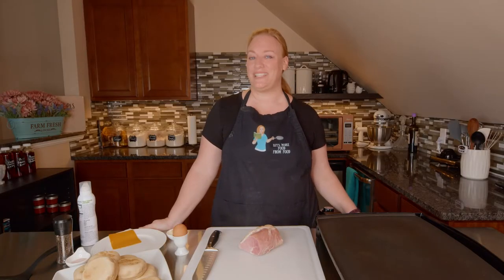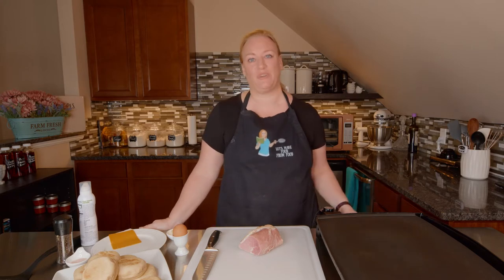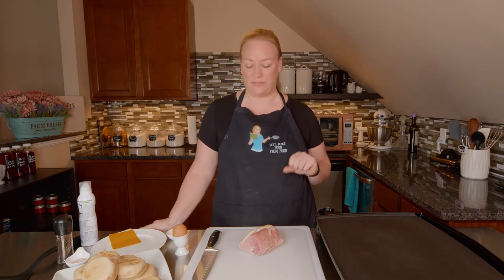Good morning everyone and welcome to the Let's Make Food from Food Kitchen. Today I am making sourdough English muffin breakfast sandwiches. I've made my own sourdough English muffins and Irish rashers. You'll find the link to those recipes down below in the description for those videos.